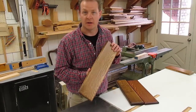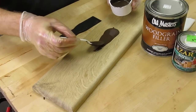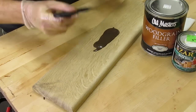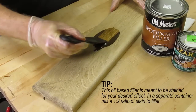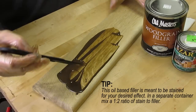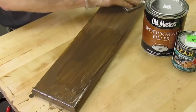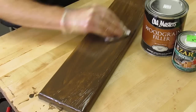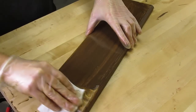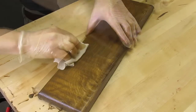This type of wood grain filler has a creamy tan color, so I've mixed it with a dark oil stain to get a chocolate color — one part stain to two parts filler. Apply it in the direction of the grain, then wait about five minutes and wipe it off going across the grain. If there are still some streaks, lightly wipe in the direction of the grain.